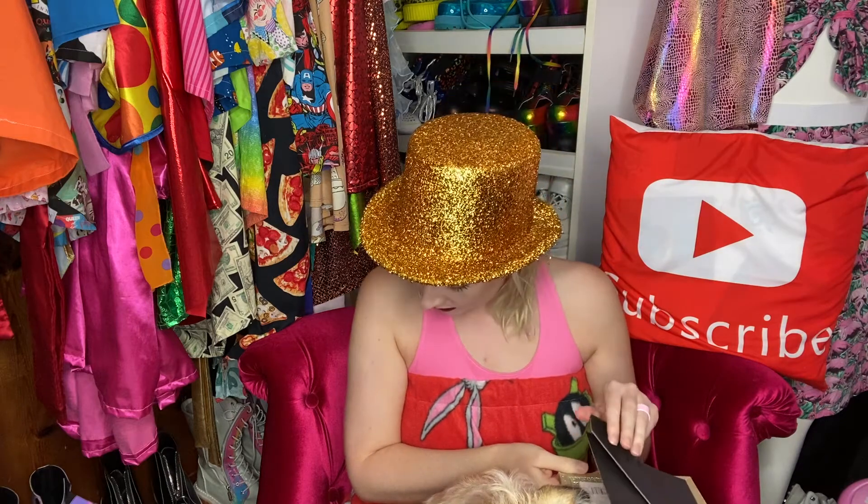Number eight: things I'm thankful for is my home. I'm very thankful that my husband and I were able to buy a house — I'm just super happy about that. Number nine is Jack. You guys didn't think I was gonna forget about my dog, did you? I love this dog. He is the light of my life — I don't know what I would do without Jack. He has brought me so much happiness. We got him when he was just a little baby, and he has not left my side since. He is a total snuggle bug and he loves back scratches.